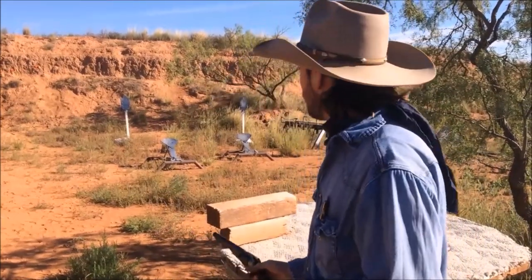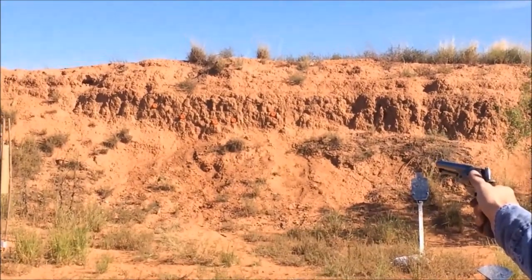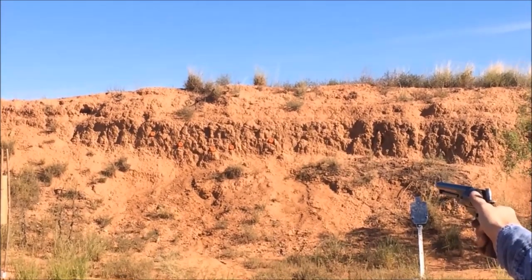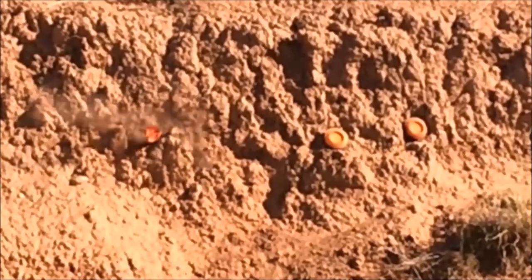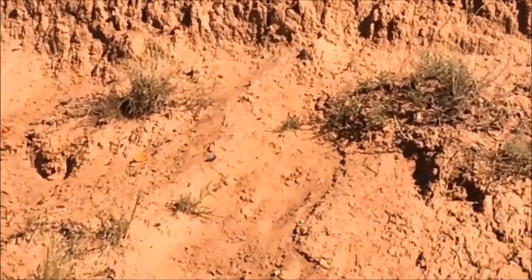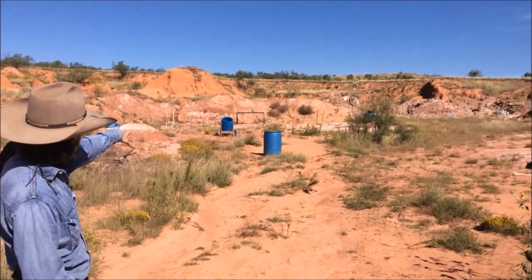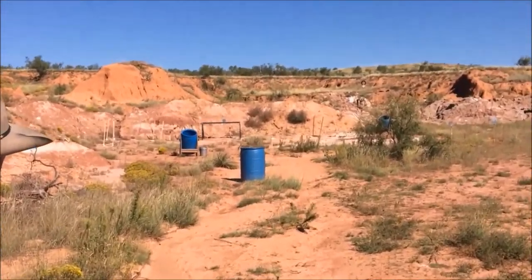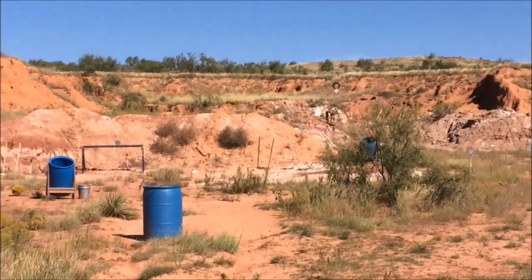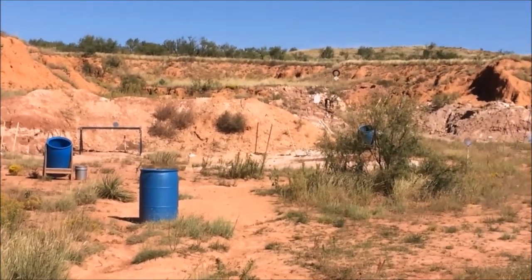We'll try this one offhand — more of a dueling style, if you will. I'll shoot the one on the left. We've got an 18 inch silhouette down there to the left of that crooked tree — this is basically just a three gun range. These pistols, the distance — they're really equivalent to a modern pistol. A hundred yard shot like that, even offhand with something like this, is no problem.